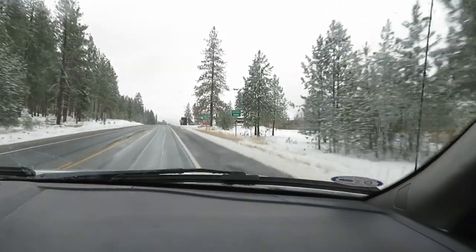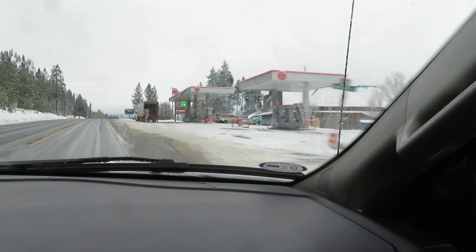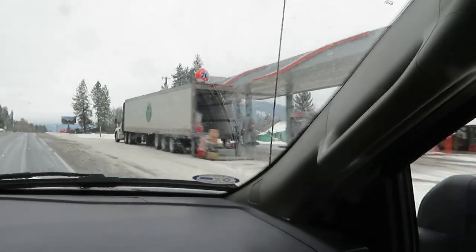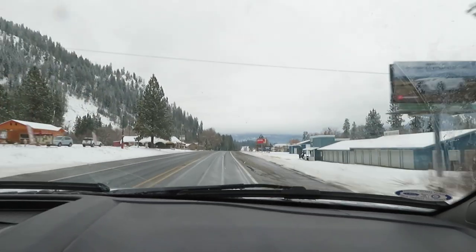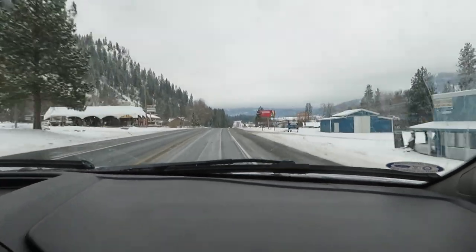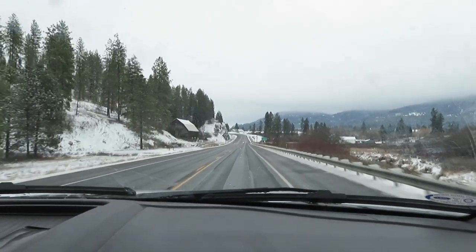Passing through the little town of Addi — this is a little local gas station, and it looks like gas is running three dollars and thirty-nine cents a gallon. And we are now back at Blue Creek.